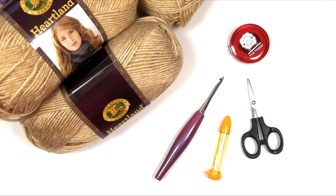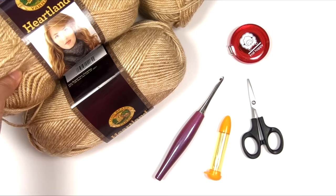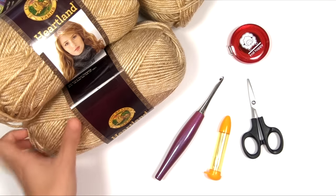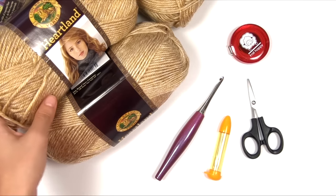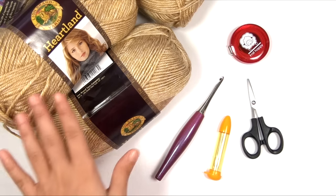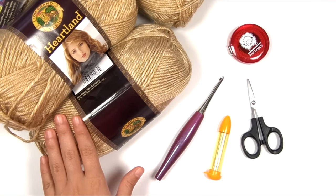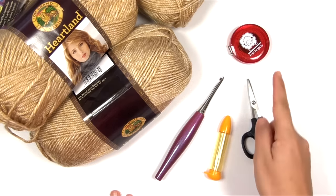Here are the things you're going to need for this project. You'll need worsted weight yarn — I'm using Lion Brand Heartland. This is a really soft, flexible, drapey, fluid worsted weight yarn with an almost silky feel, very soft. This colorway is called Great Sand Dunes — it's kind of a honey-colored beige with a little cream, slightly heathered. Check the written pattern for how many skeins you'll need for your size. You'll also need a size I, or 5.5mm, crochet hook, a yarn needle, scissors, and a measuring tape.